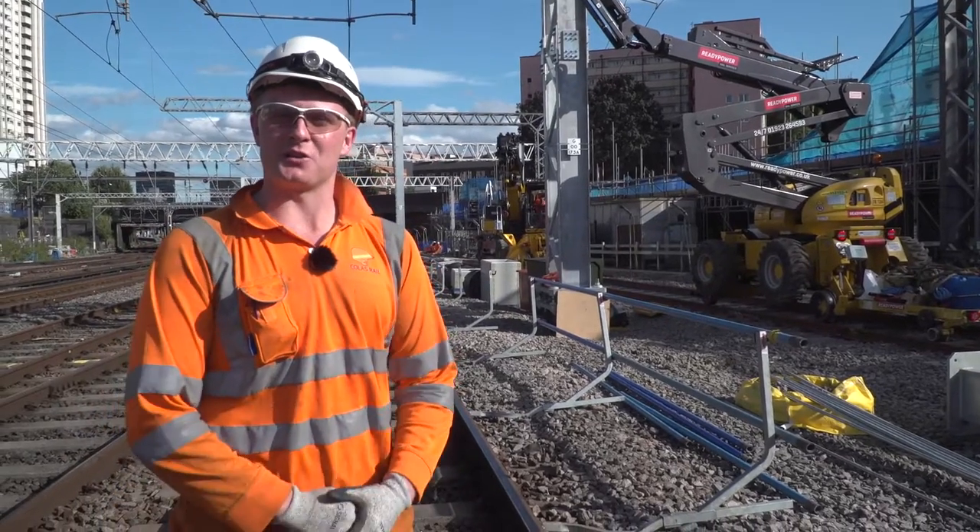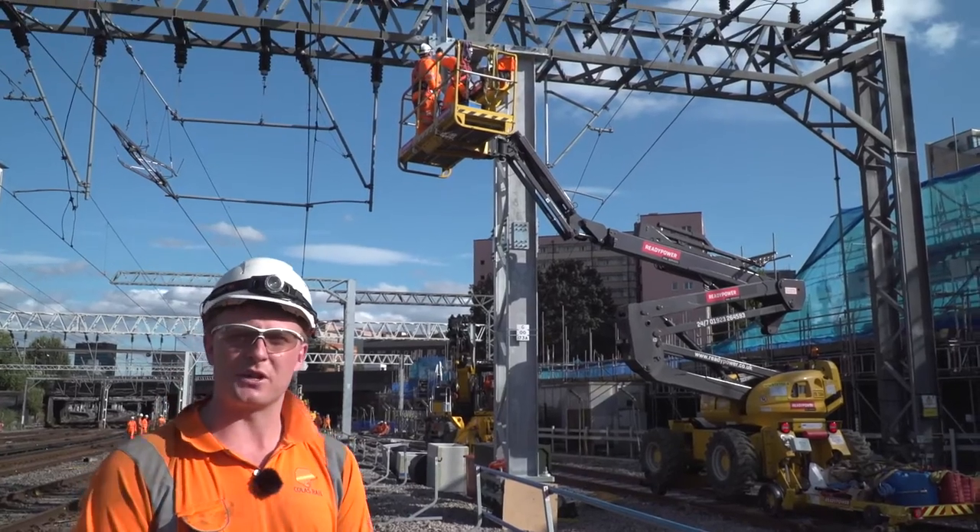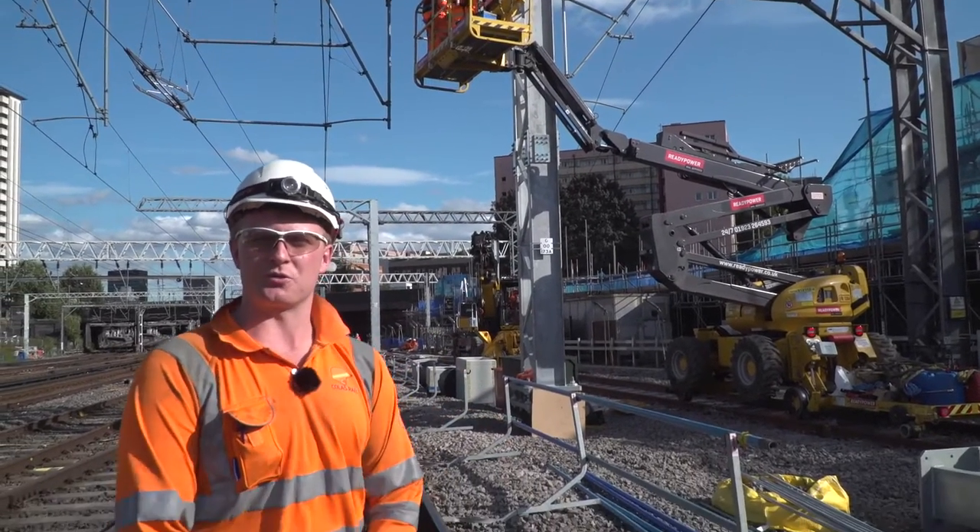Welcome to Euston. Here's an example of some of our overhead line works where we're finishing the final knee brace attachments from a new mast to an existing boom structure.